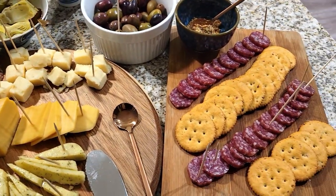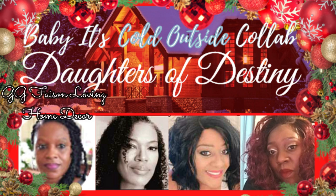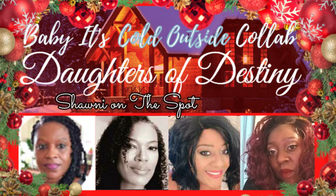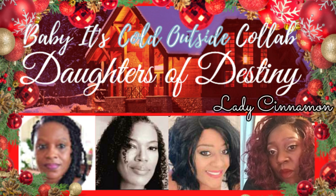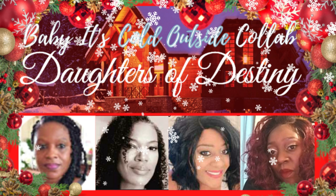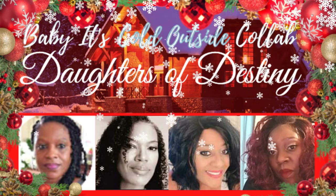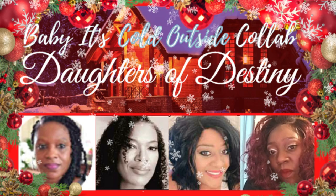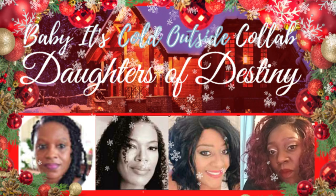This video is in collaboration with my sisters, the Daughters of Destiny, an amazing group of women that I'm so honored to be a part of. We have Gigi Faison from Loving Home Decor, also Shawnee from Shawnee on the Spot, Debbie Bubbles, and myself, of course, Lady Cinnamon. I will leave their links in the description bar below, along with the playlist for all of the other participants in this annual collaboration, Baby It's Cold Outside.